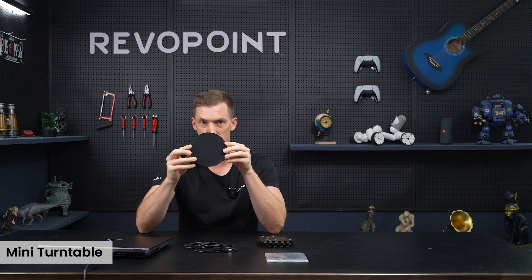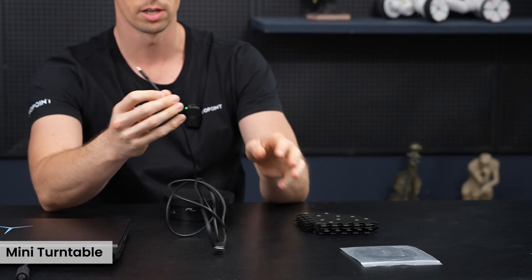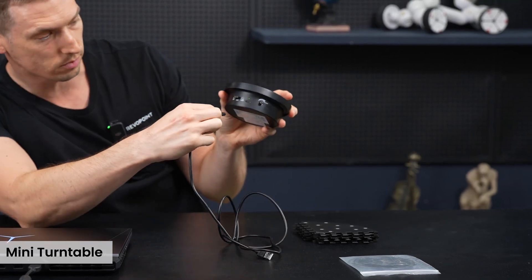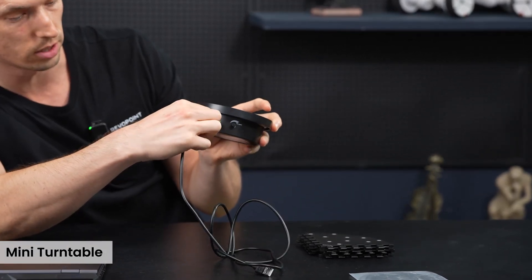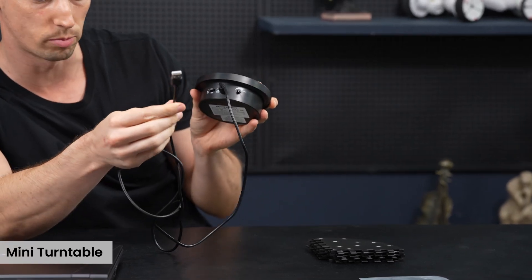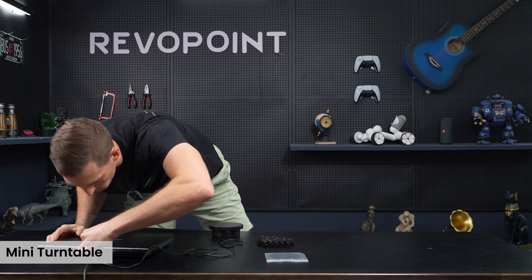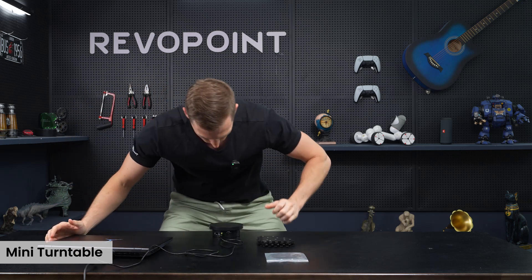Now we want to break down the basic functions of the standard turntable that we offer. Very simple to plug in — you've got your connecting cord right here, just plug it in the back. You can see where you can insert it, and it can plug into any USB port on a computer or into the wall. I'll plug it into the USB port on the back of the computer.